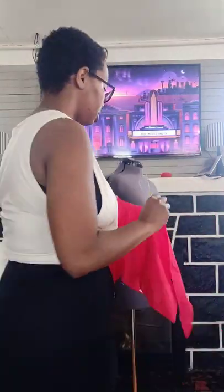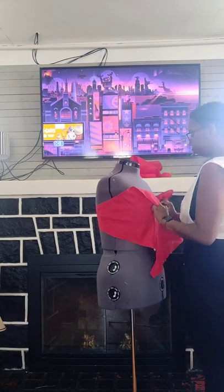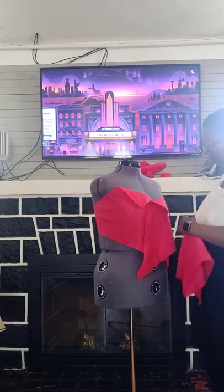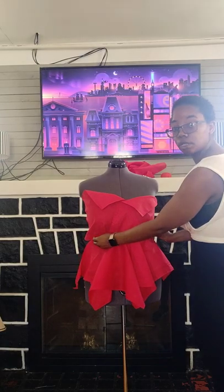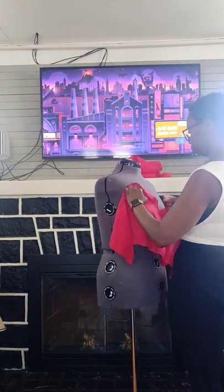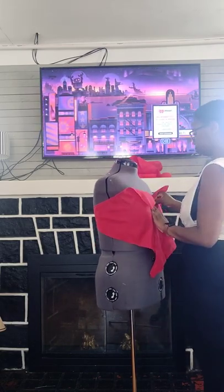Do that for all the other pieces. Right here I'm honestly just laying the things on the mannequin to see if I have an idea what I'm gonna do with the top, just working it out in my mind. It's not going well — I ended up changing the whole top.